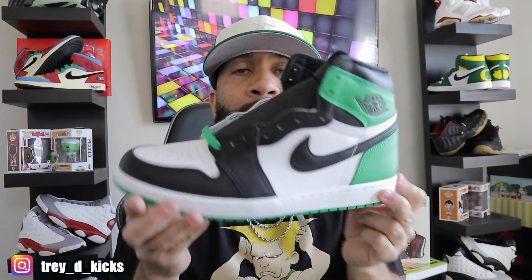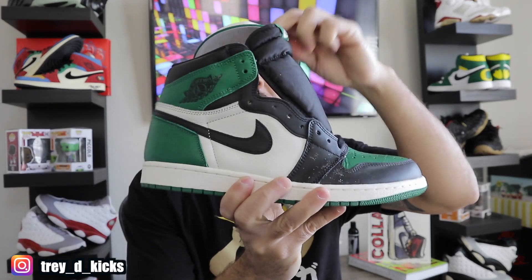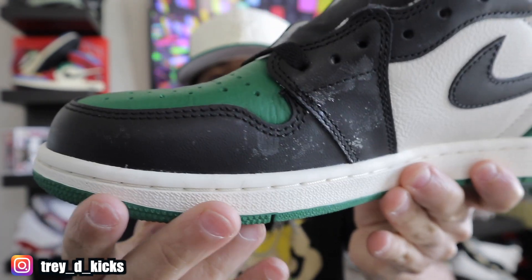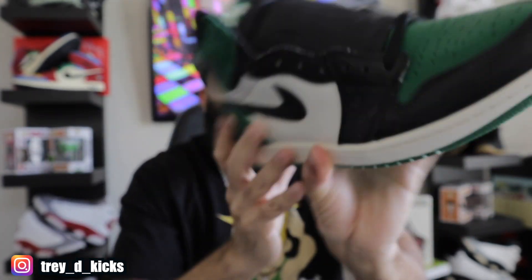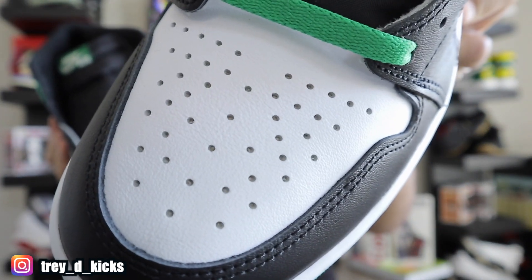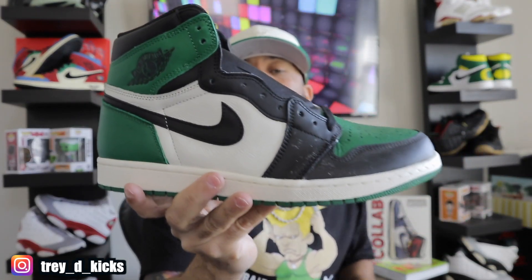Another shoe I wanted to compare these Lucky Green Jordan 1s to — y'all remember these? These are the Pine Green Air Jordan 1 High OG. These joints are crazy right here and these are still deadstock. You can see I've got that glitter effect going on. I haven't taken these out of the box in a while, but I just need to clean them and they'll be as good as new. The tumbled leather on these joints is actually really, really good compared to the leather on the Lucky Greens.